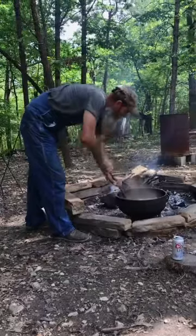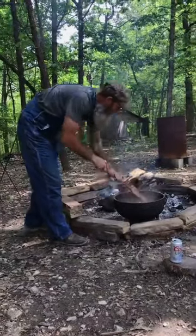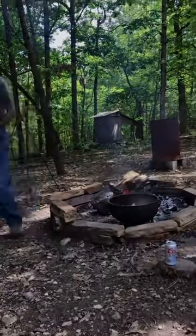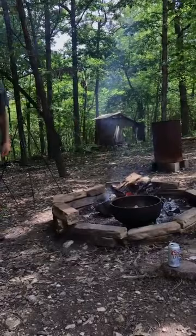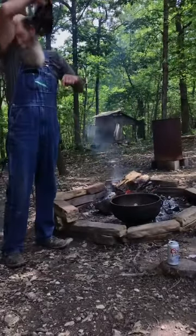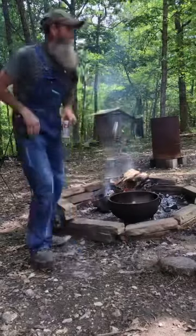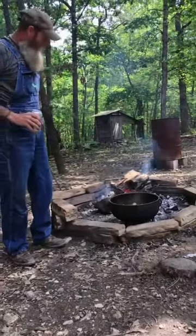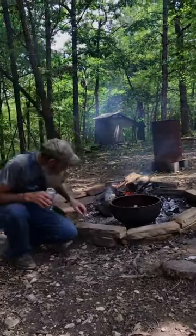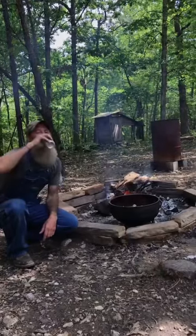Someone said they've got a lot of locusts and hickory up in Appalachia. Locusts and hickory — yeah, we've got some hickory and I do try to gather it up and keep some for the smokehouse. That's a beautiful backdrop for cooking, I bet the food's just as great.